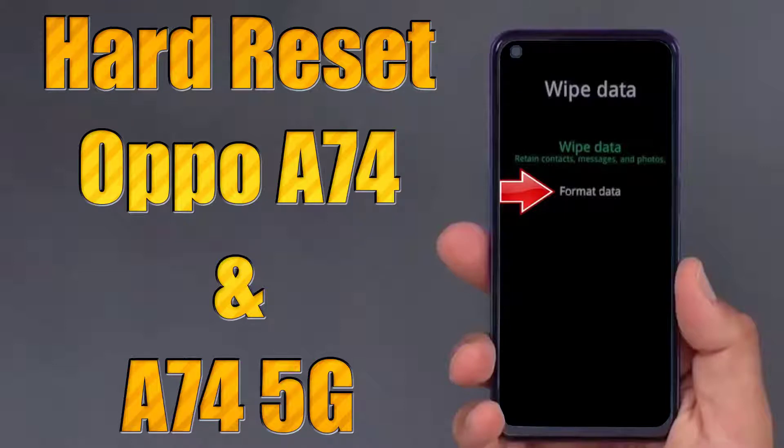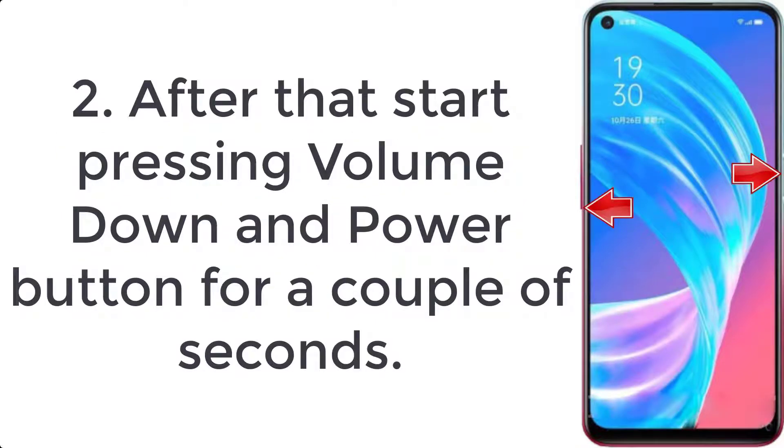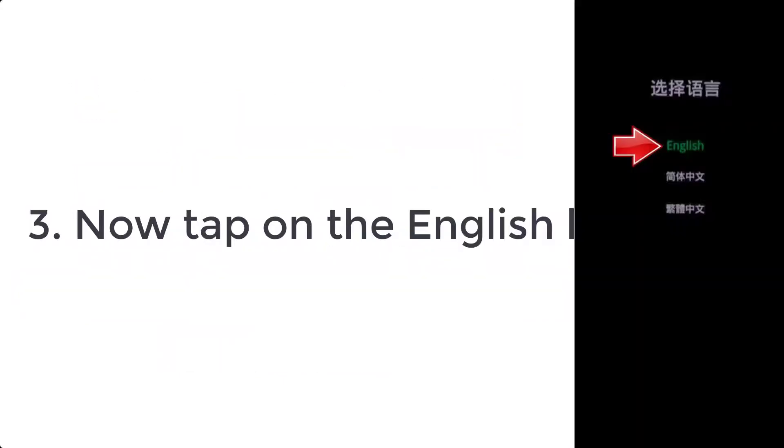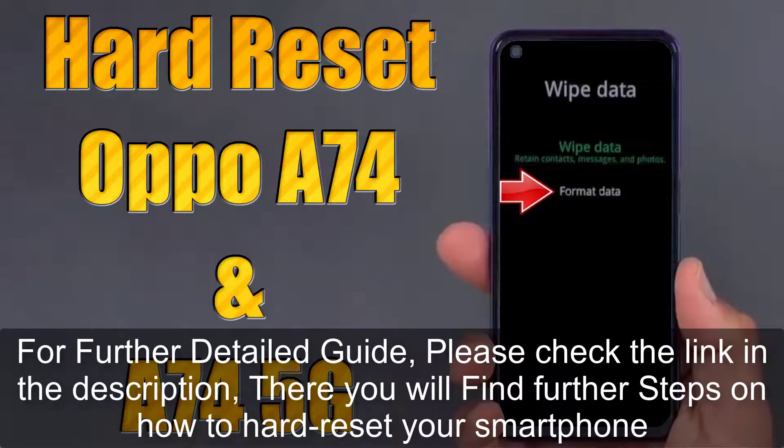How to hard reset Oppo A74 and A74 5G. Step 1: firstly switch off the mobile by holding the power key for a few seconds. Step 2: after that start pressing volume down and power button for a couple of seconds. Step 3: now tap on the English language.